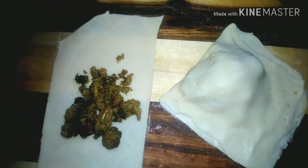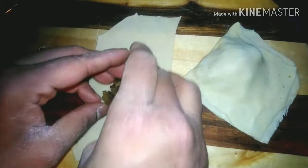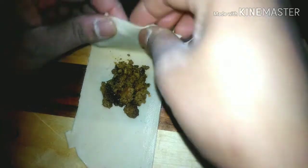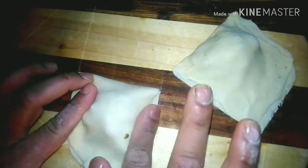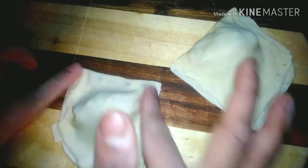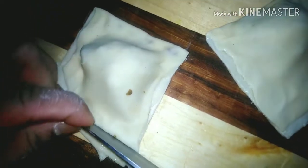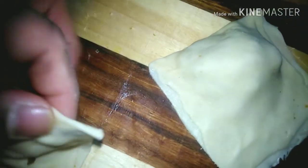You don't need much oil — just fry it. If you have a small amount of oil, you can add one teaspoon of oil and press it on the side so that it will be completely sealed. We want to make a nice shape — like a dumpling shape, make it like this.